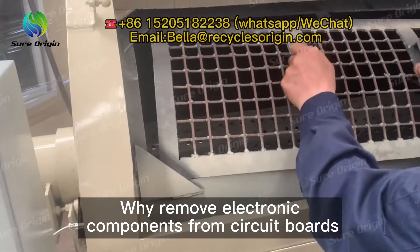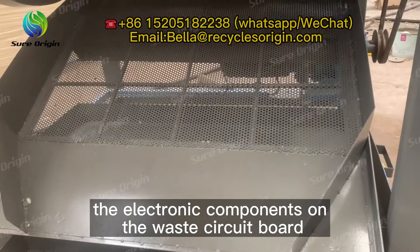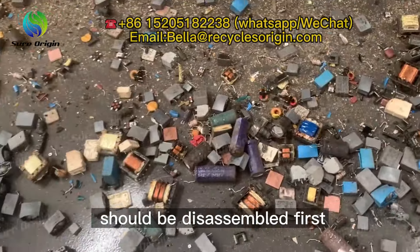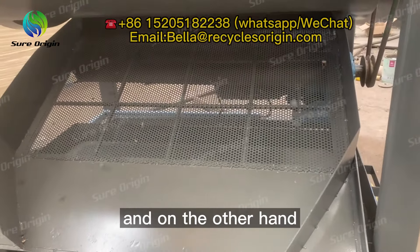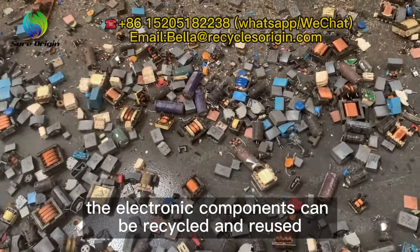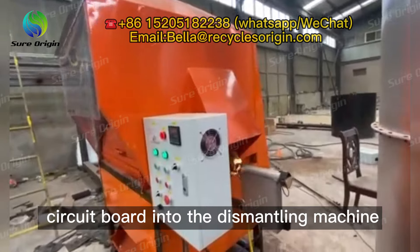Why remove electronic components from circuit boards? When extracting the metal in the waste circuit board, the electronic components on the waste circuit board should be disassembled first. On the one hand, impurities can be removed, and on the other hand, the electronic components can be recycled and reused.